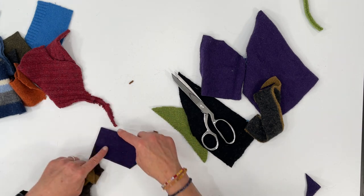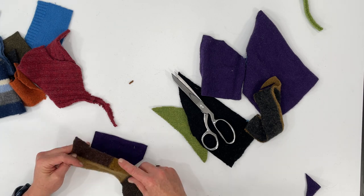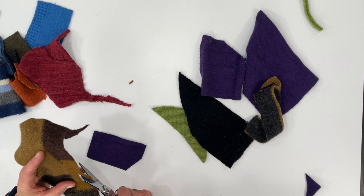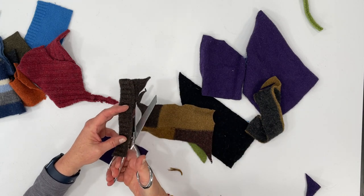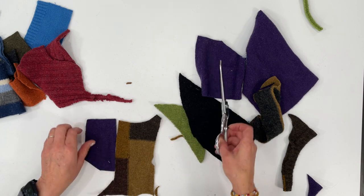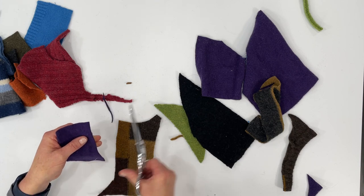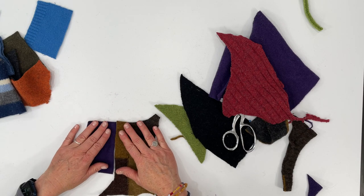If I'm sewing it to this straight edge, I want this piece to be a straight edge too, so I'll even that up just a little bit and I'll get rid of that collar. See how that's bowing a little bit? You don't want that, so I want to straighten that out. You could use a rotary cutter if you wanted to, but not all of the seams are going to be straight seams.